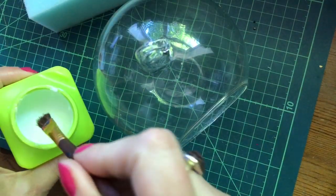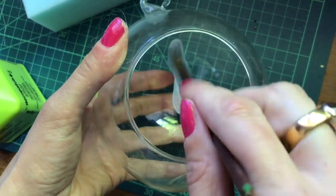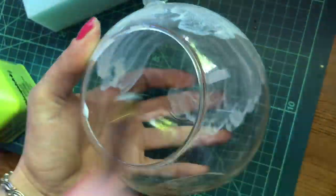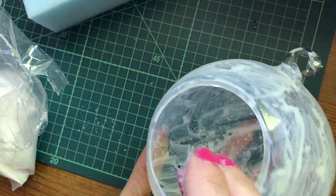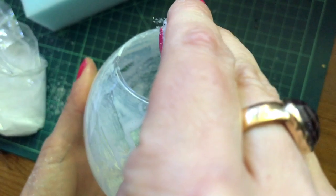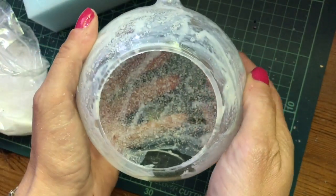We just want to take some Mod Podge or PVA glue and do a light coating all the way inside our glass bauble. Then just sprinkle in some artificial snow, and if you shake it just to disperse it around, and then let that dry.